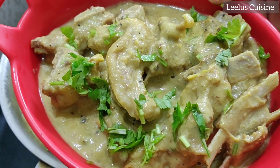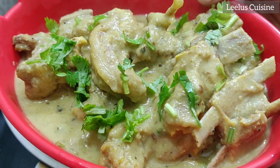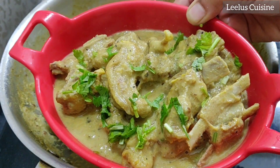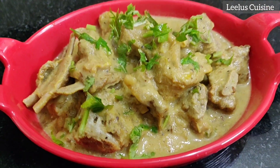Let's try this recipe. Thank you for watching. Bye!